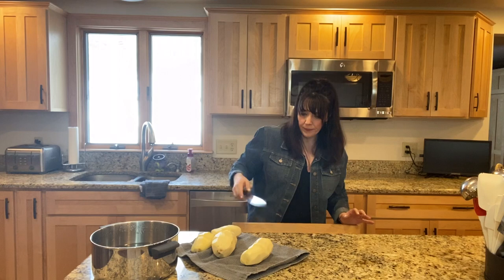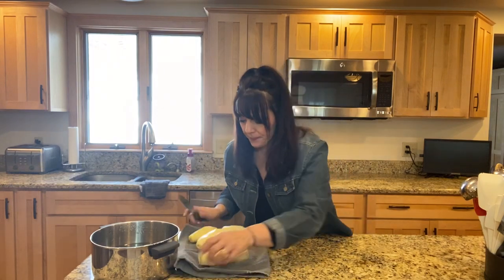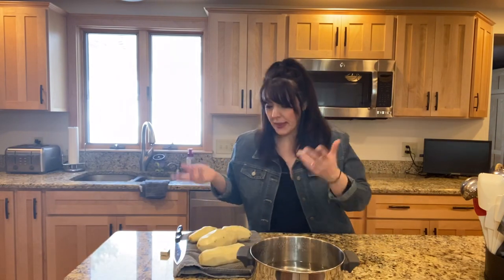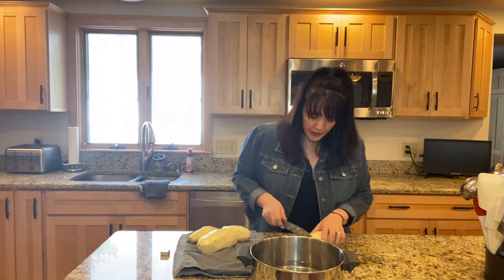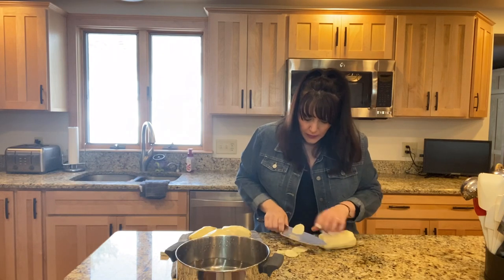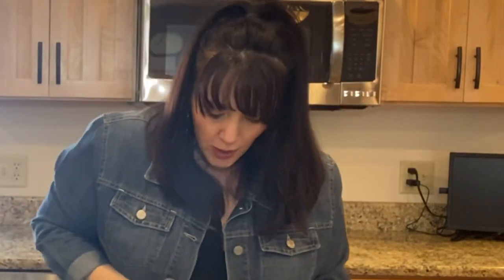Now we're going to cut our potatoes up. If I have a lot of potatoes to cut up, I like to put them in cold water as I cut them just so they don't turn brown. I'm going to cut these as thin as possible — that's about as thin as I'm going to try to get them. So I'm going to chop these all up and get them in the water.